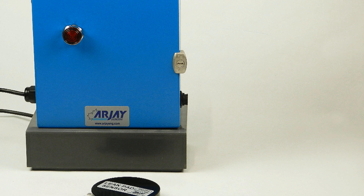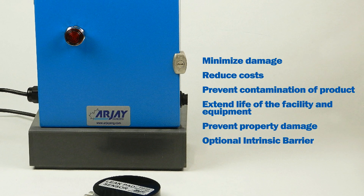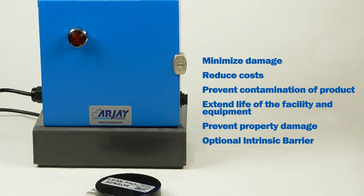RJ's Area Leak Alarms are highly reliable instruments in the event of a liquid leak. They minimize damage, reduce costs, prevent contamination of product, extend life of the facility and equipment, and prevent property damage.